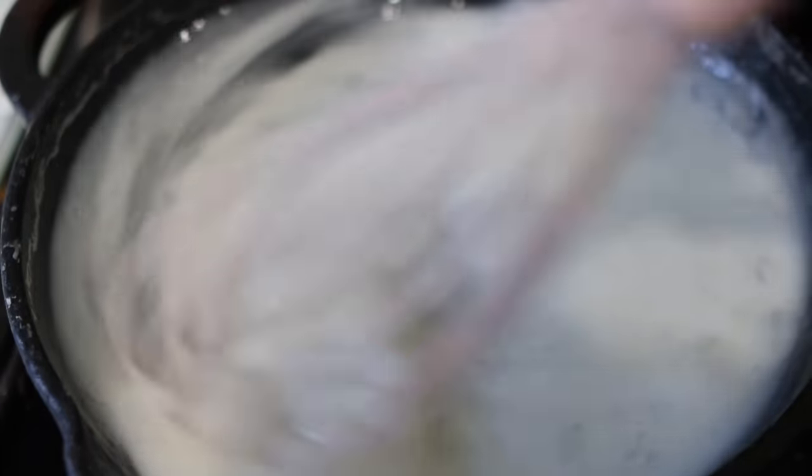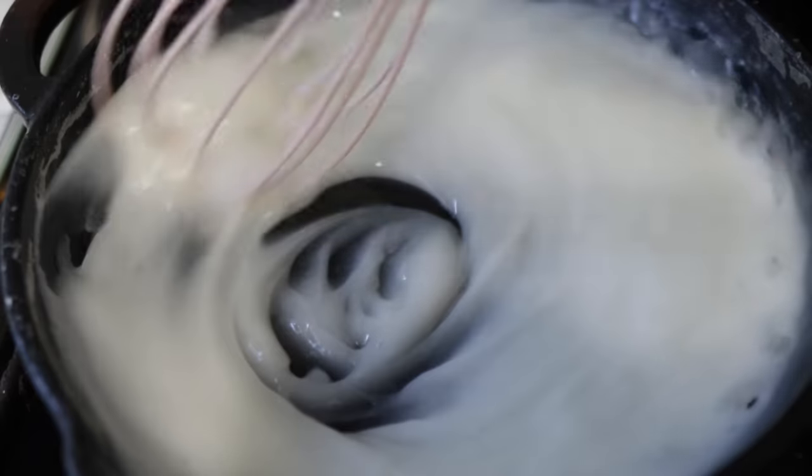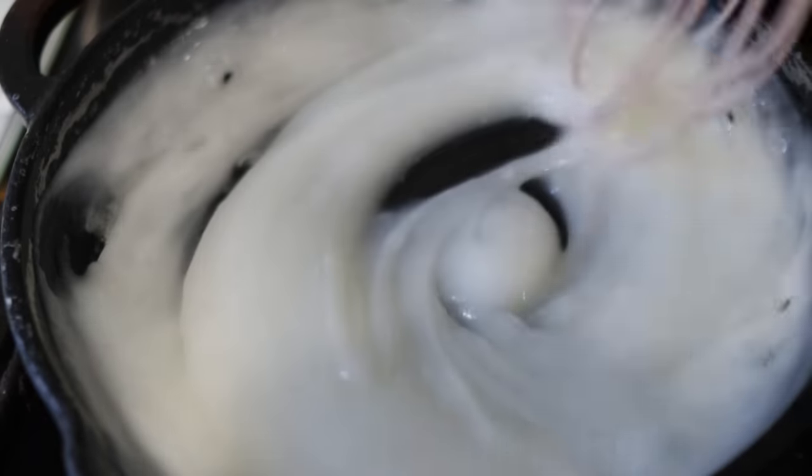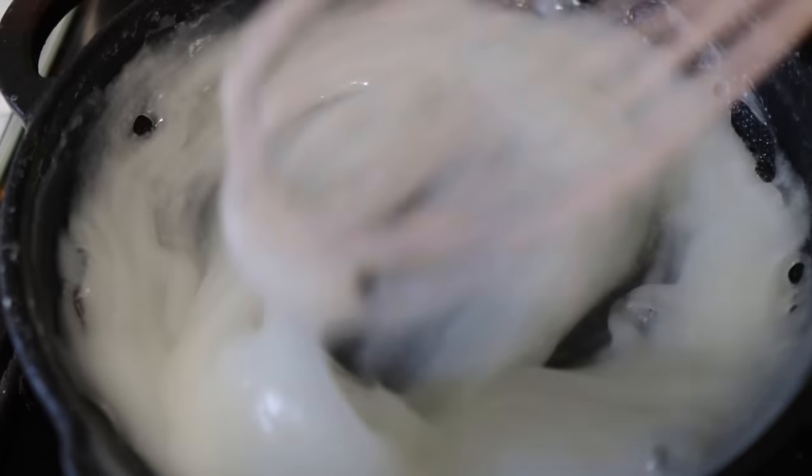This is it here — you can see it is definitely thickening in texture, which is exactly what we want. This process doesn't take long at all; I think it was about two minutes to get to this kind of texture once the pan gets hot.